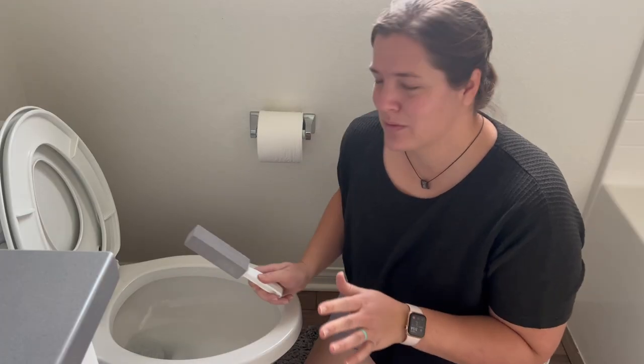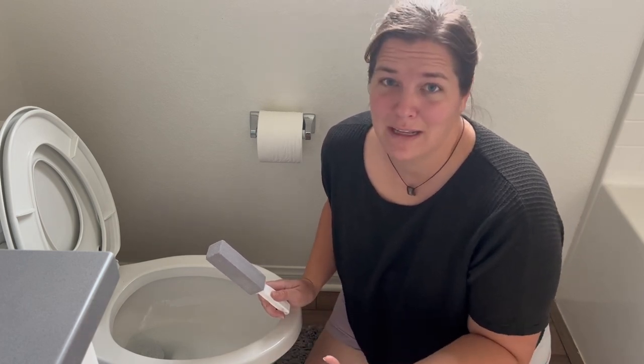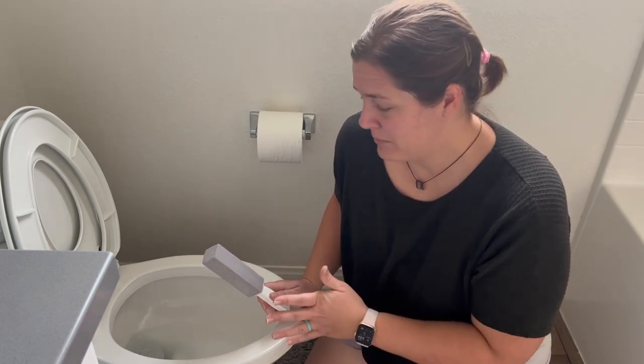There are some concerns — when I pitched this idea to my husband, he was like, 'Isn't that gonna ruin the toilet?' There are claims that it won't, and claims that people are convinced it will. I'll let you guys know if it ends up ruining the toilet in a future update video.